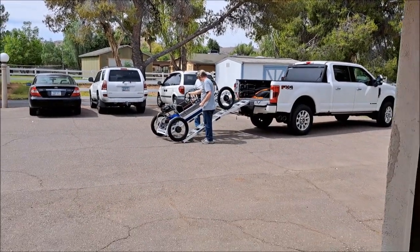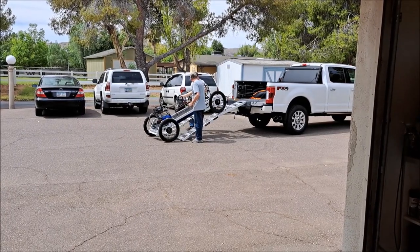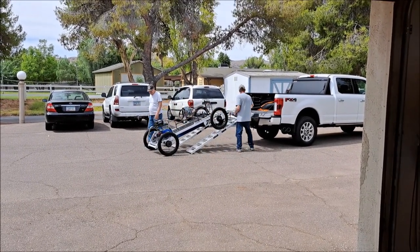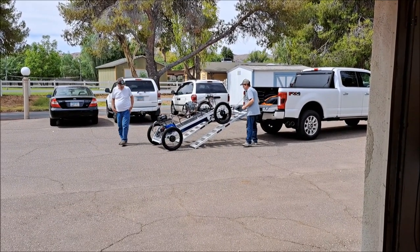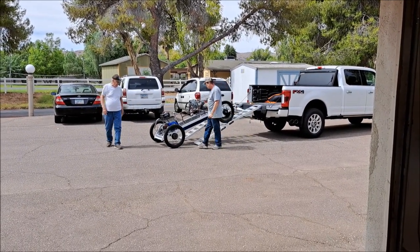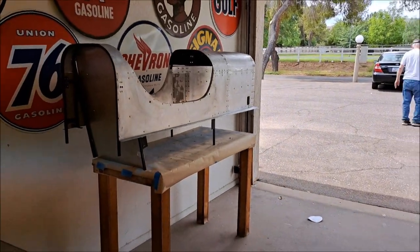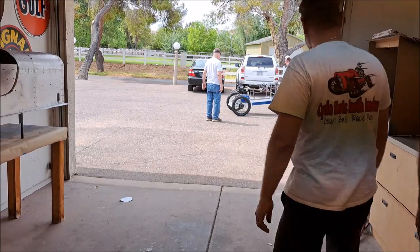Here at the Cycle Kart Workshop, we invite people over on a regular basis to check out Cycle Karting. Here's a new friend of ours, Jack, who has just finished a rolling chassis. He said bring it over and we'll take a look at it - give us a little break from the action of our sanding and priming. Let's see what he's got.